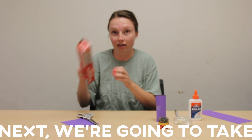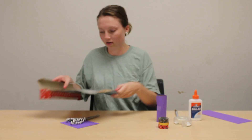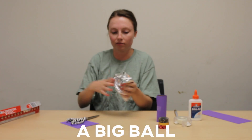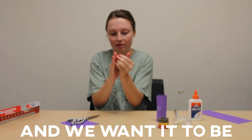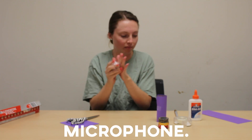Next we're going to take our tin foil, grab a sheet, and then we're going to crumple it up into a big ball. We want it to be in a pretty good circle, and this is going to be the top of our microphone.